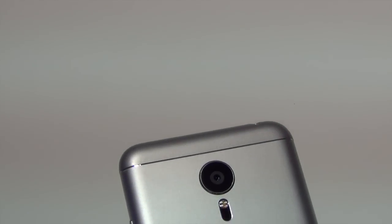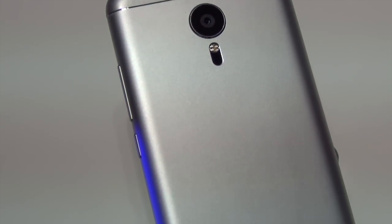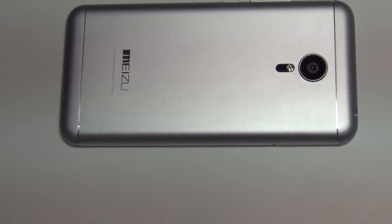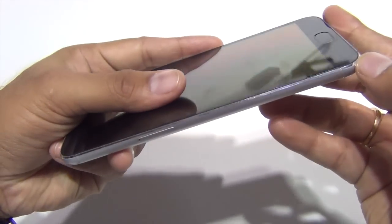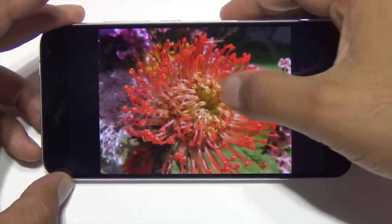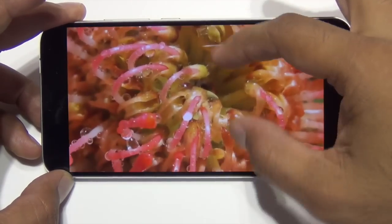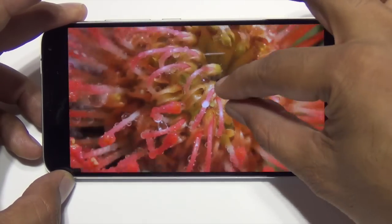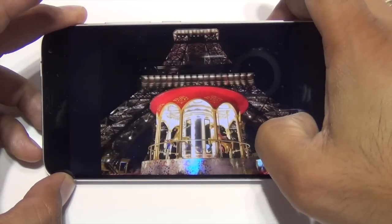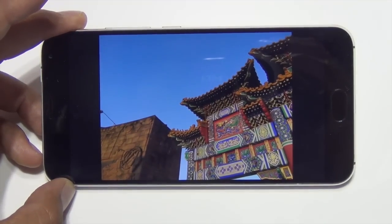Starting with the design, the phone looks very impressive — it would not be wrong to say it looks iPhone-ish. It has a metal back, chamfered edges, and a very smooth and brilliant-looking display up front. It's a 5.5-inch display which reminds me of the iPhone 6 Plus, and there is Gorilla Glass 3 on the phone to protect it against scratches.